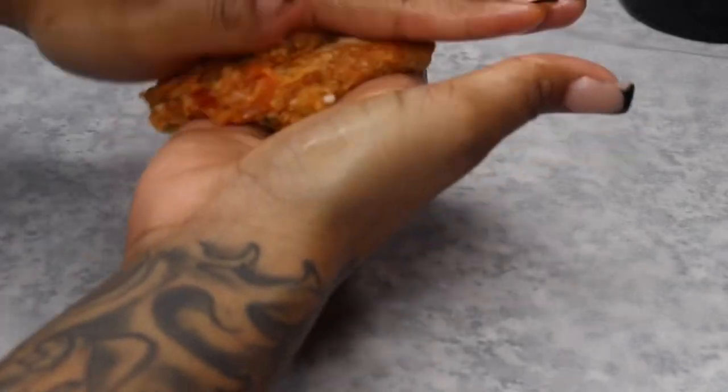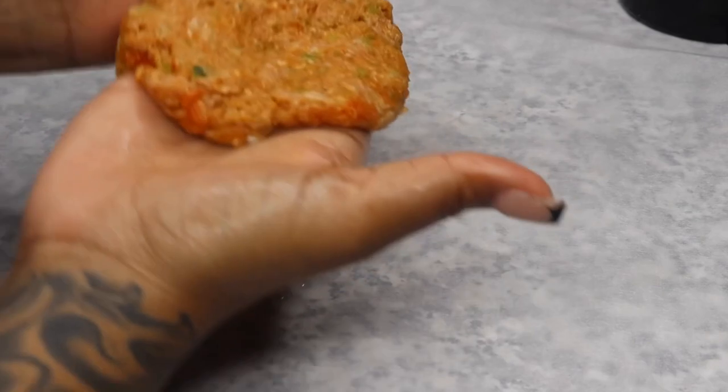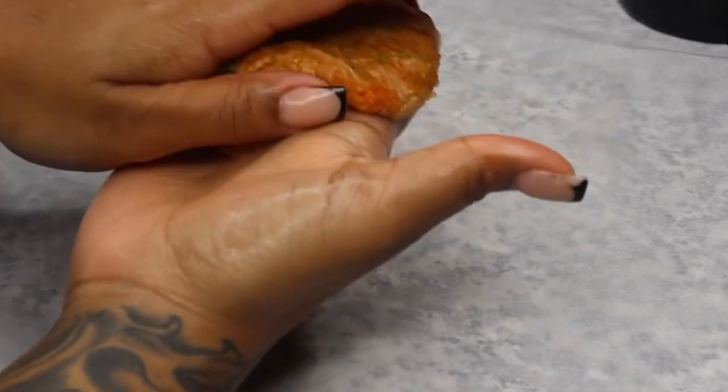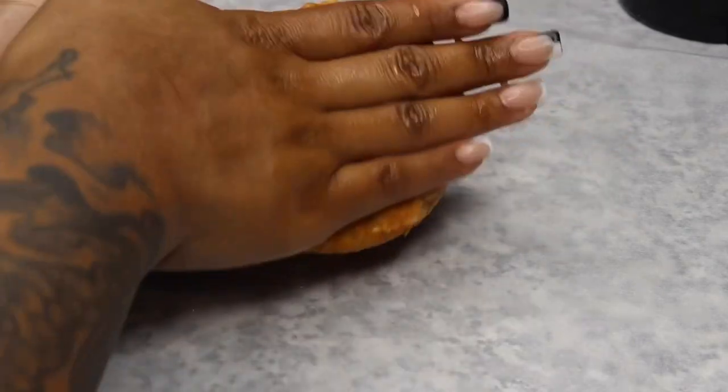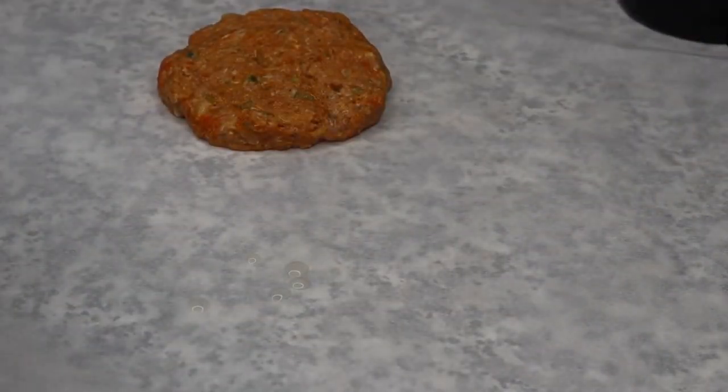Now I will start by forming the patties with my hand. Some people call it hamburger steak, some people call it Salisbury steak — it really doesn't matter, they're pretty much the same thing. I like mine pretty flat. You want them really nice and tender. Salisbury steak is really like a flat and very tender patty with a beautiful gravy sauce.